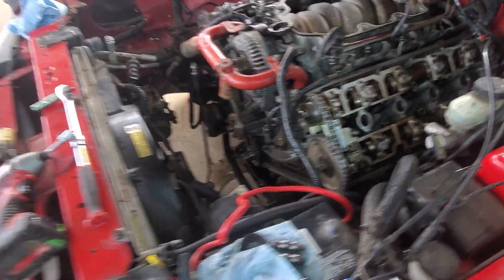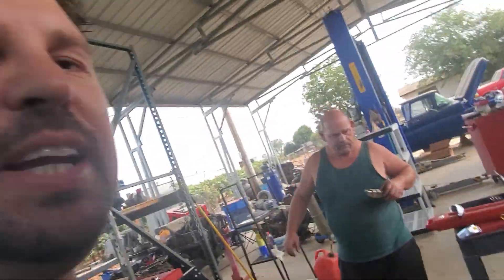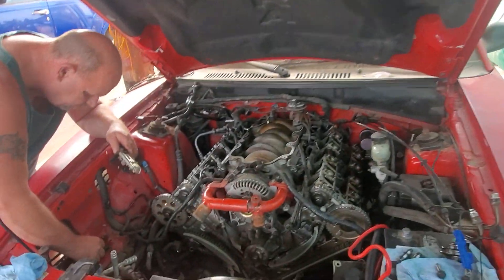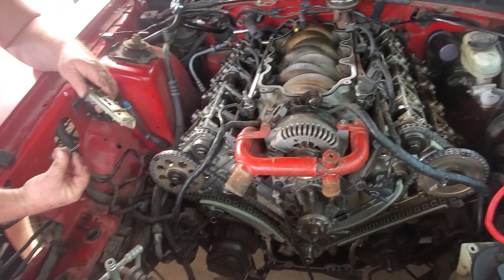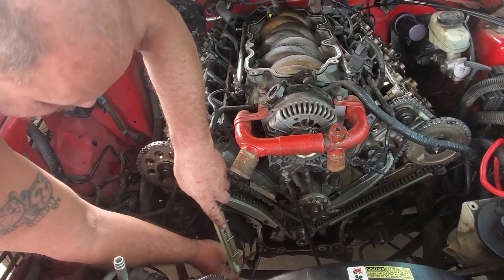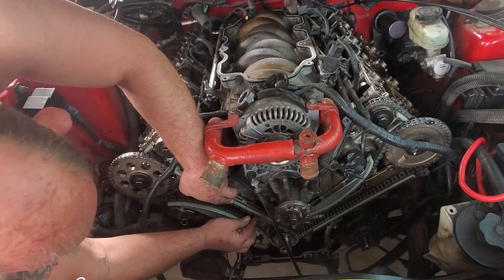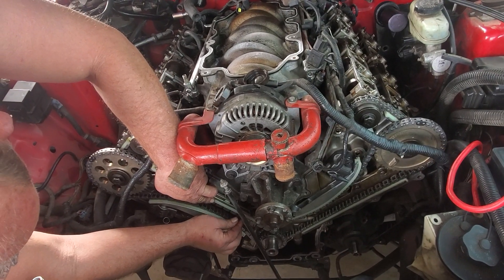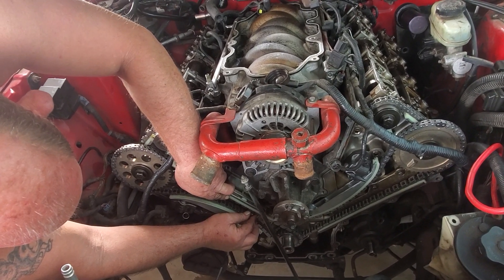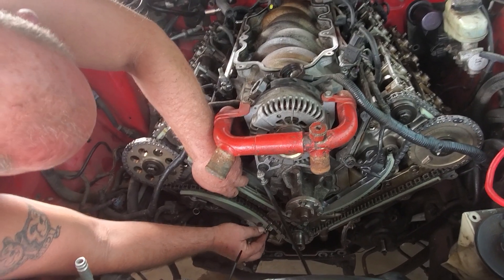It took us about three days to get it all done, so it was a pain in the butt, but here we are getting it going. We got the new timing chains, the new sprockets, the new tensioners, and the new guides. That's what we're doing right now. We get the kits from Ford Racing. We usually don't have a problem, but for some reason it's been a pain in the butt going back on with the four valves.